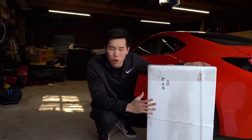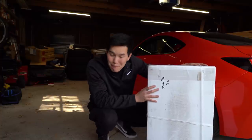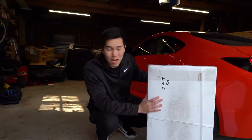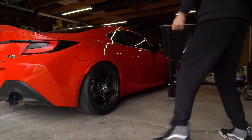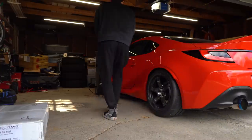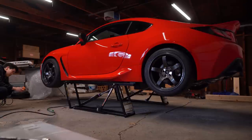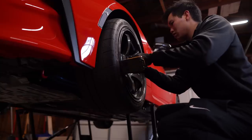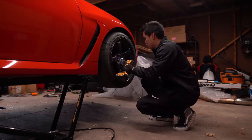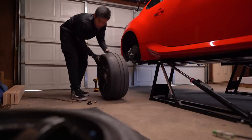We've got a new set of coilovers from Race Comp Engineering that we're going to be installing on the GR86 today. These are going to be a massive upgrade compared to what is currently on the car, so I'm super excited. Let's get the car up in the air, get the old ones off, and we can take a look at what's inside the box.